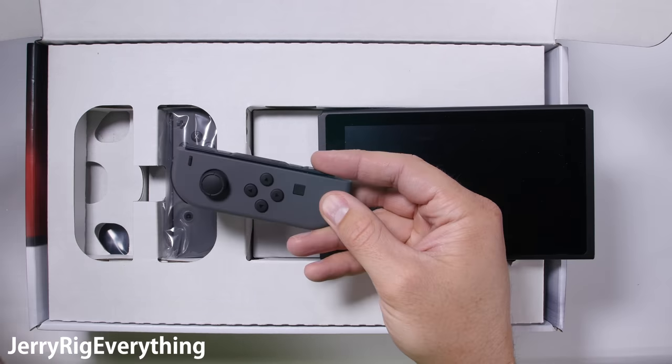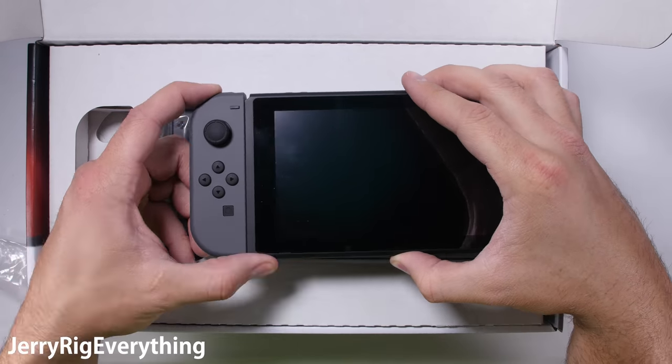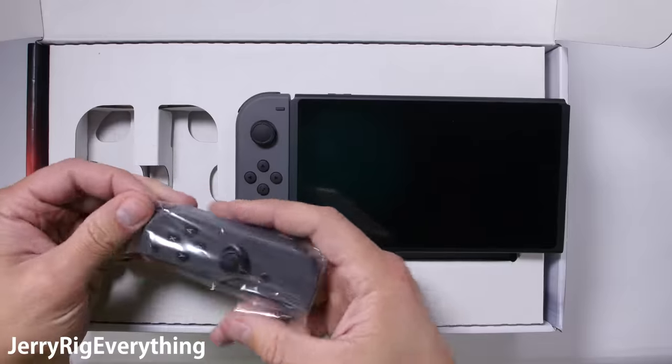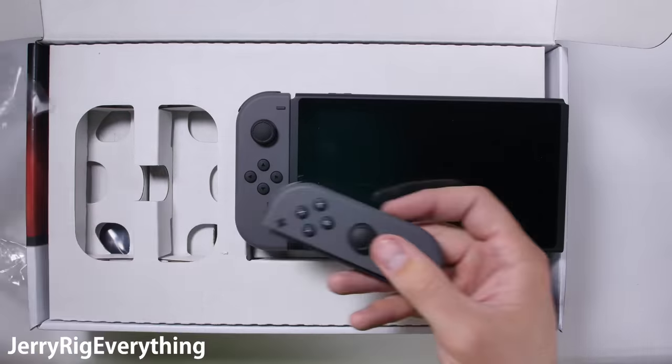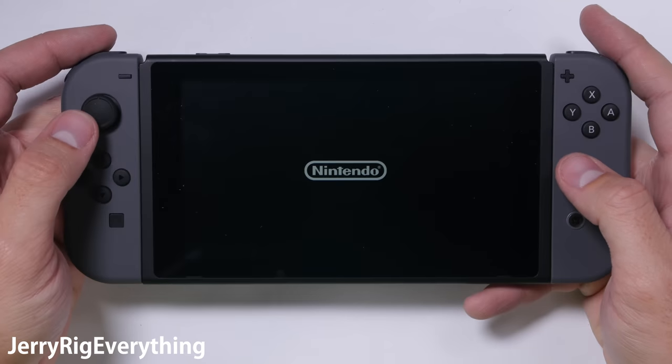Now normally I test cell phones, but this device is meant to be portable, which means it's fair game for my durability tests. I think it's better that I test the durability of a device on purpose so you won't have to find out on accident. I'll tell you what to avoid and what to watch out for.